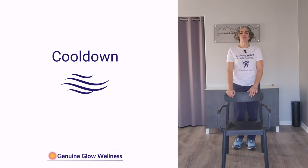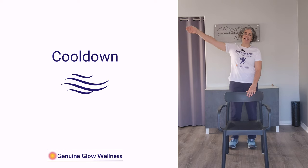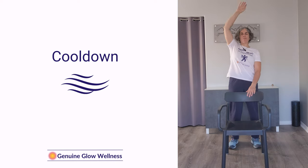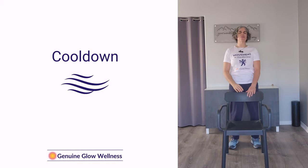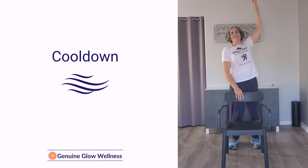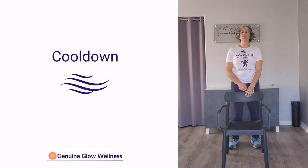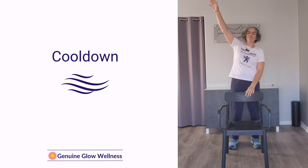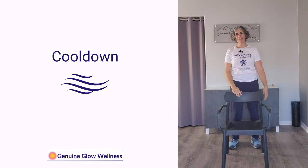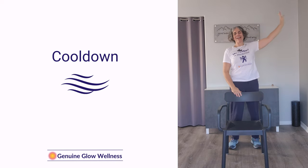Now we're going to do some half rainbow arms. Inhale when you bring that arm up, exhale down. Go the other way — inhale up, exhale down. And if you can do both arms at the same time, feel free to do so. Exhale down, inhale up, exhale down.